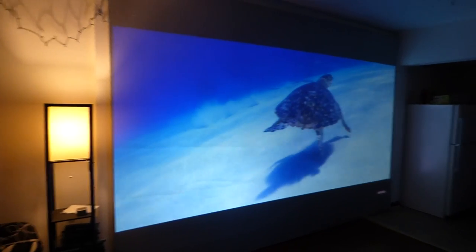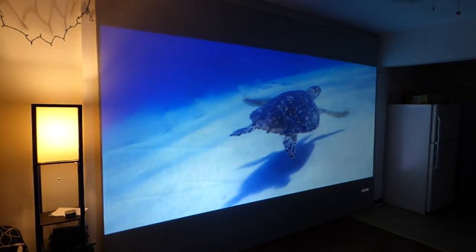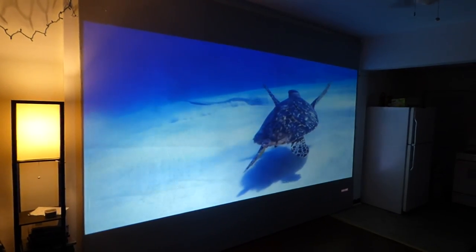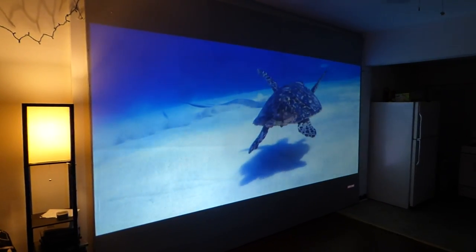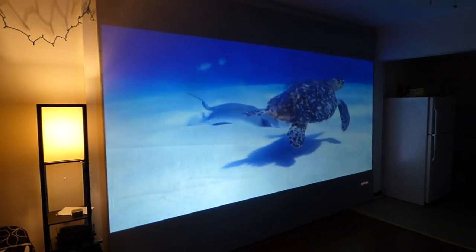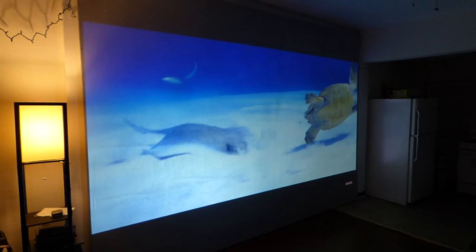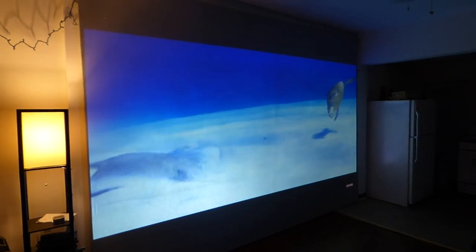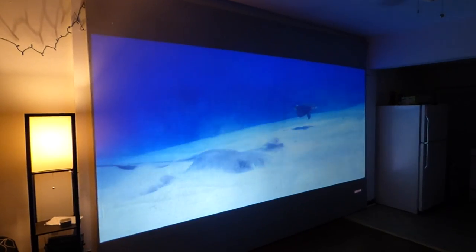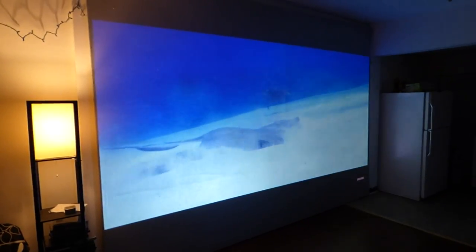These screens are about 134 inches wide, so they're big, big screens. Just to add, these screens are cut for the sizes of the 16:9 or 16:10 ratio size screens. If you're going to do this on a 150-inch 2.35:1, the screen will be about 75 inches — you'll have to cut it down to 61.